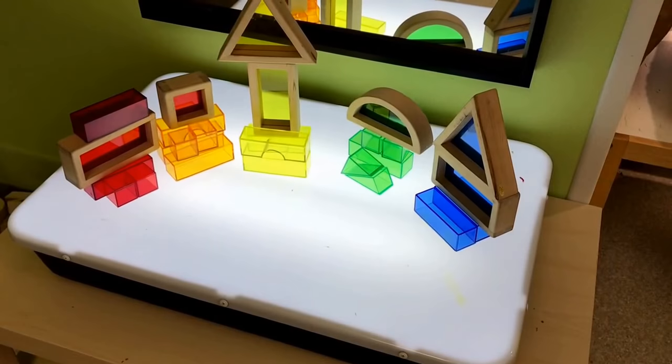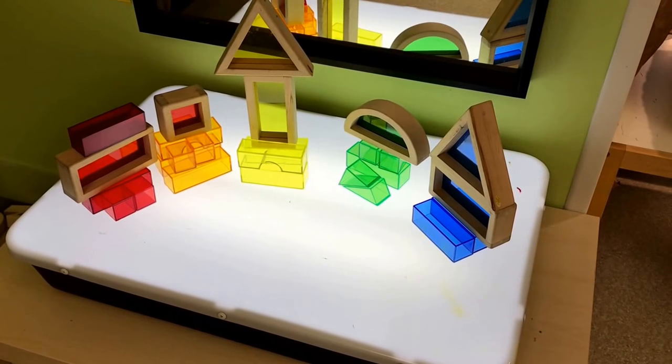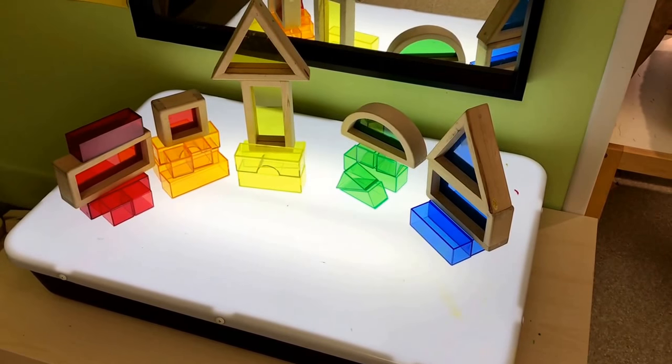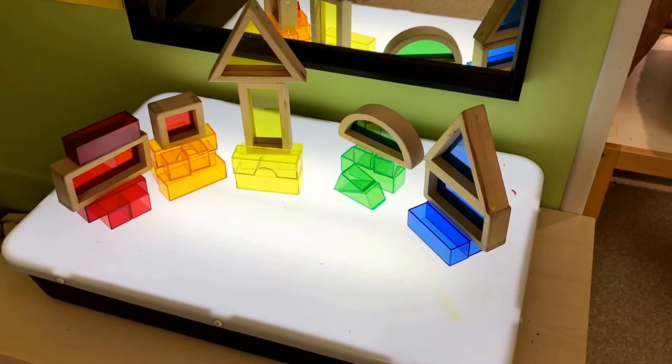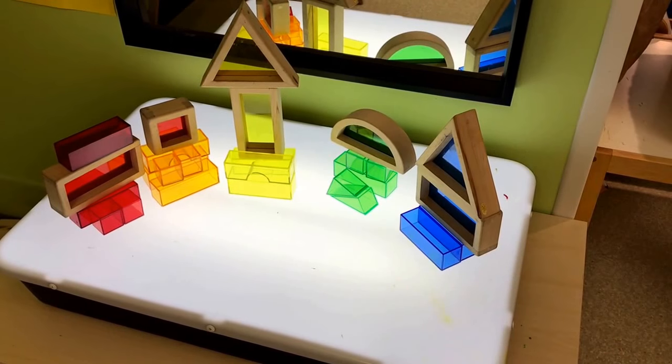At our light table we have our colored window blocks and also our colored translucent blocks that we will be sorting and building with.